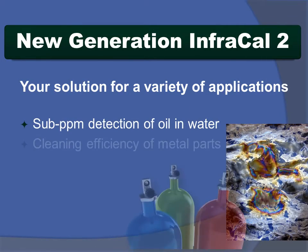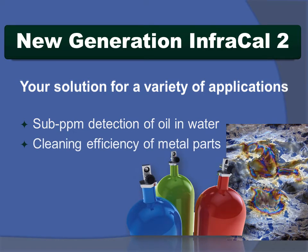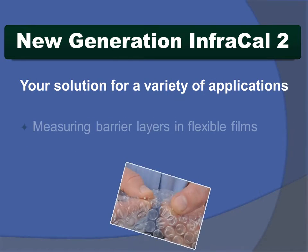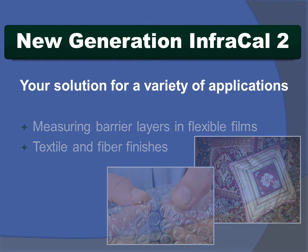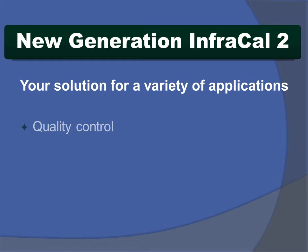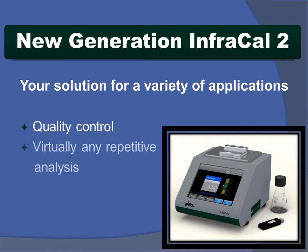Whether for measuring less than one part per million of oil and water, low hydrocarbon levels in solvents, barrier layers and plastic films, or textile and fiber finishes, the InfraCal 2 is your reliable, cost-effective solution.